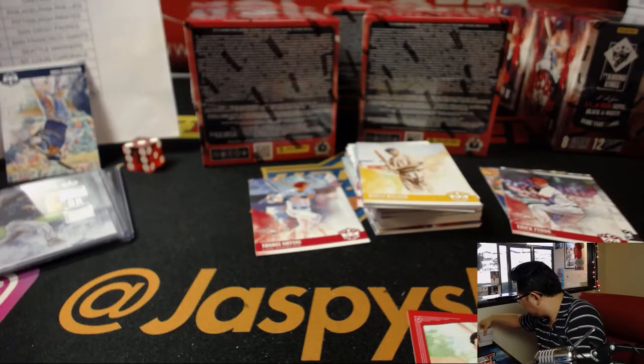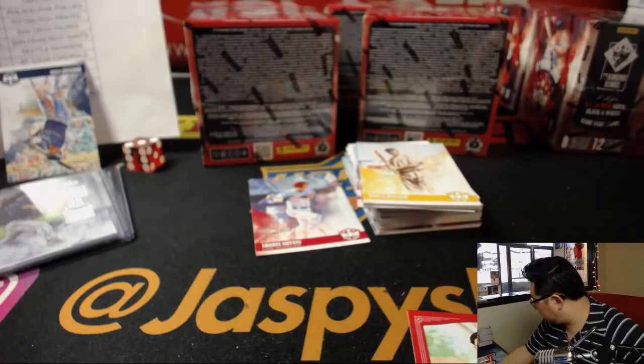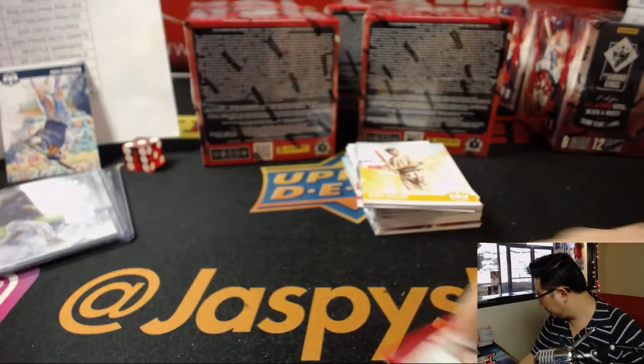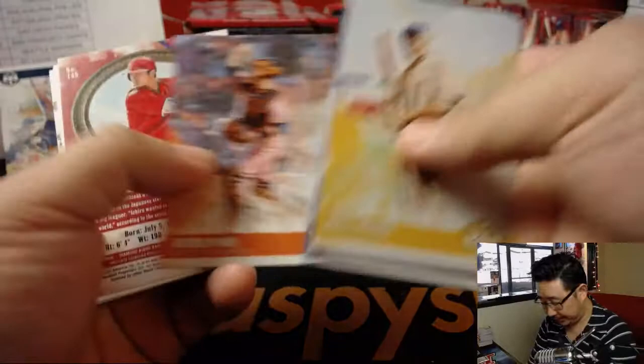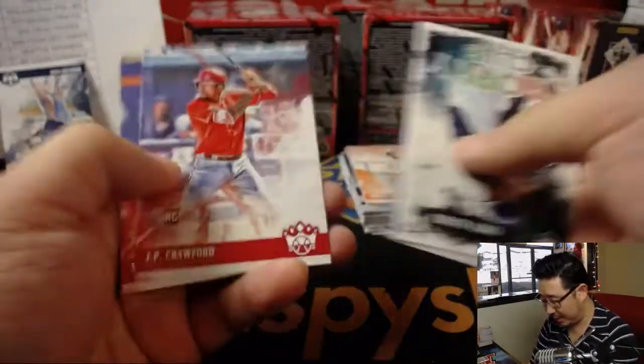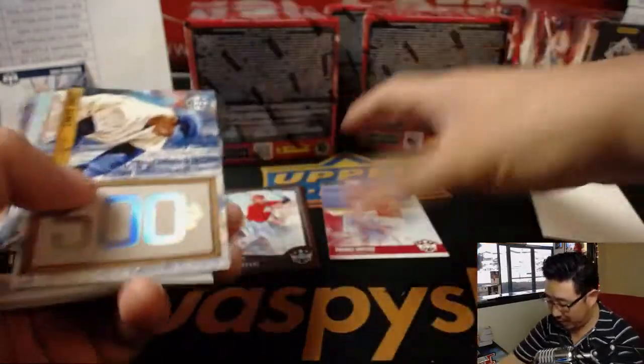Another box in the books — a lot of nice variations, a lot of Otanis. More Otani. Nice brown frame Otani. More Otani.